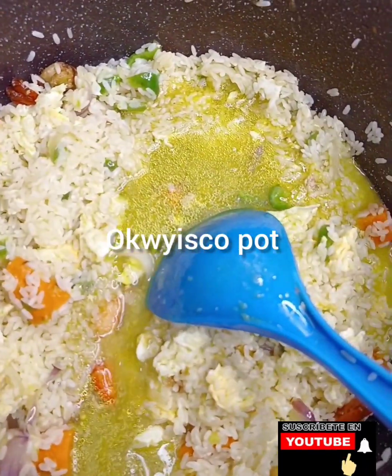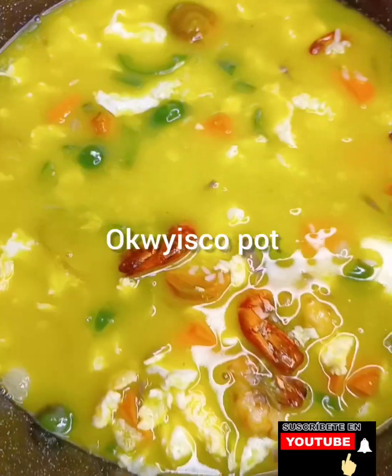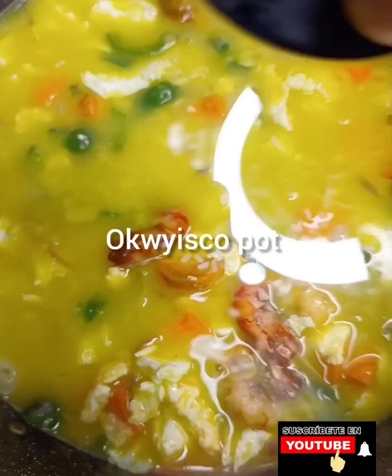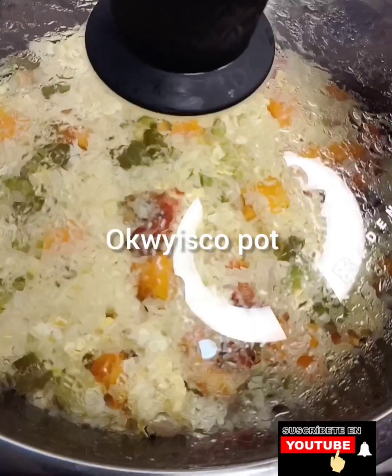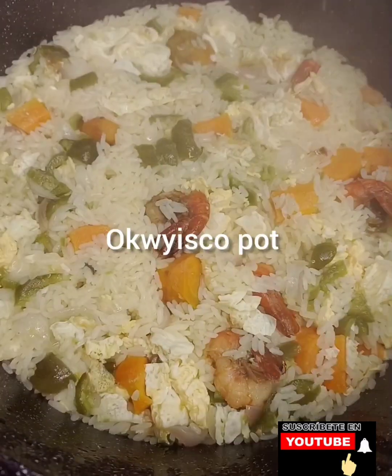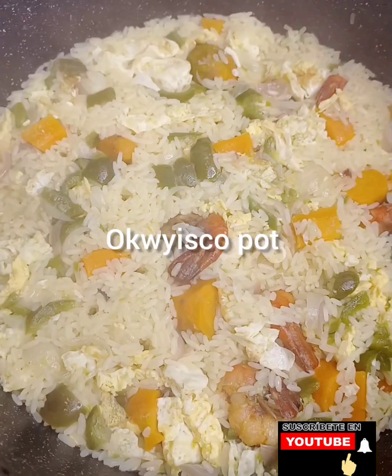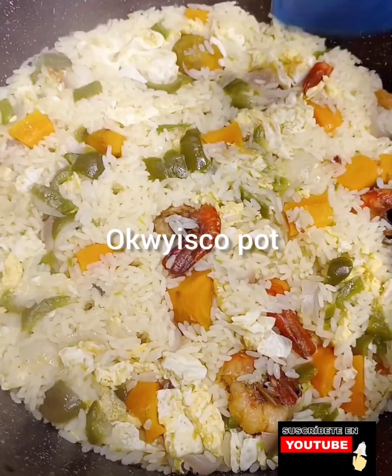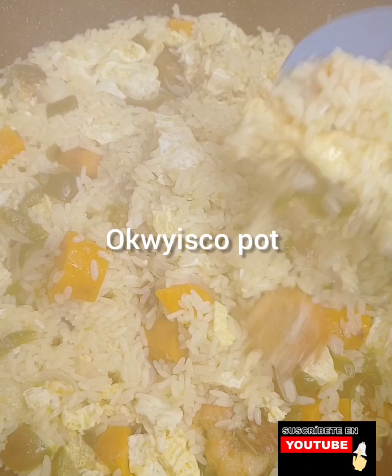I didn't add curry or any spices for this food — this food is only veggies. Oh my goodness, this thing looks so delicious, so fantastic, oh my gosh. I'm feeling it! Then I'll stir.